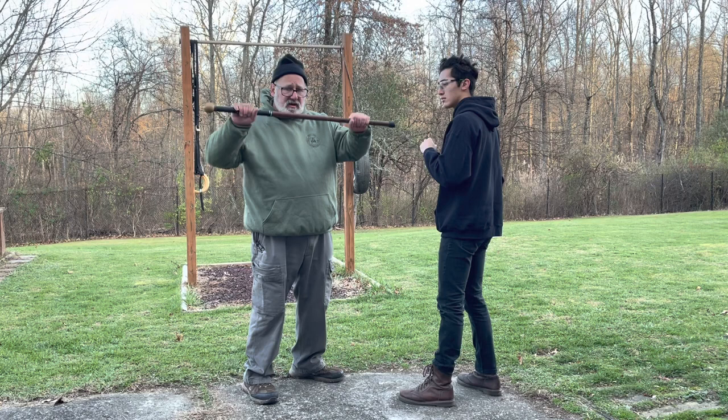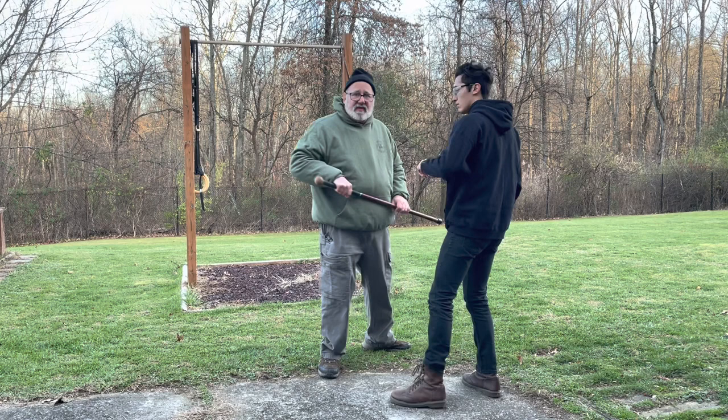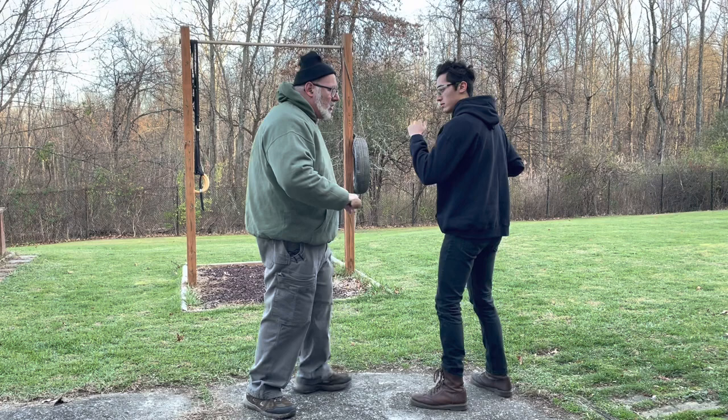The bench press grip or high grip: one technique is a double punch into the face. I punch, he blocks, then I roll around that block and punch again. Obviously in close quarters, this is better used against someone who's not armed — just a bigger, stronger guy.